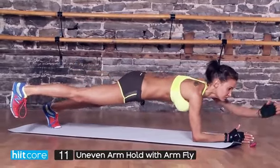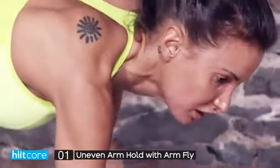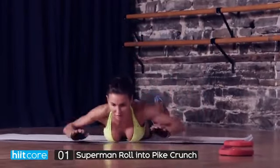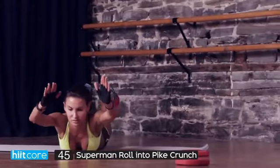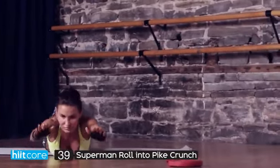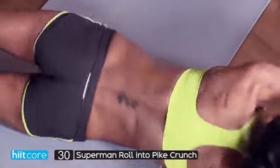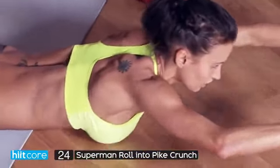Superman roll into a pike crunch — get yourself a mat. You're going to start in a roll, then touch your toes, roll back, then lift up. Roll back and touch your toes. When you roll over, I don't want your feet or hands to touch the floor. When you push up into your press, really engage the core, drive and concertina them together, try to reach your toes and hold for a second.